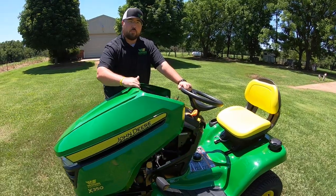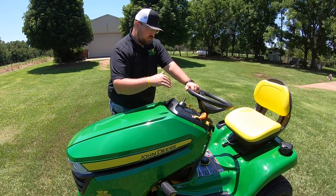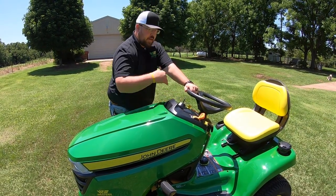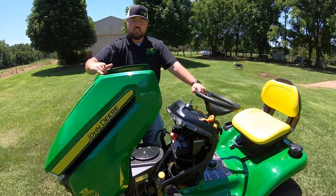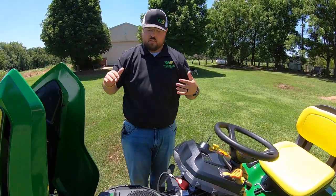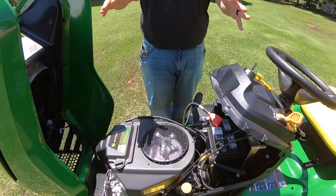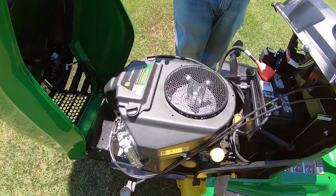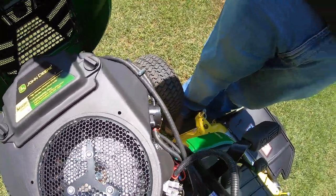Getting underneath the hood, I just want to first point out how easy it is to raise and lower this hood. If you notice, there are no latches like on some other models or brands — we have latches on both sides we have to undo before getting under the hood. This is very easy to get into from either side, wherever you're at. Next thing I want to point out is just how open this whole engine area is — everything's very easy to get to.